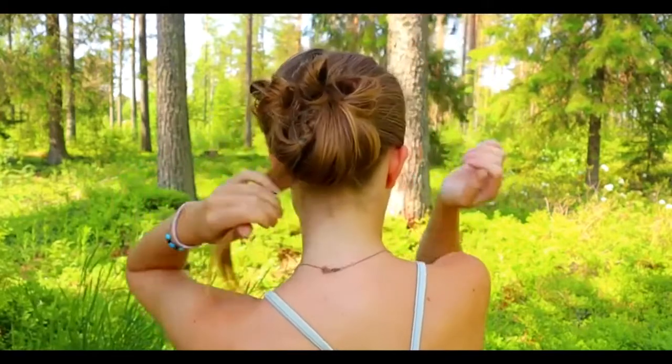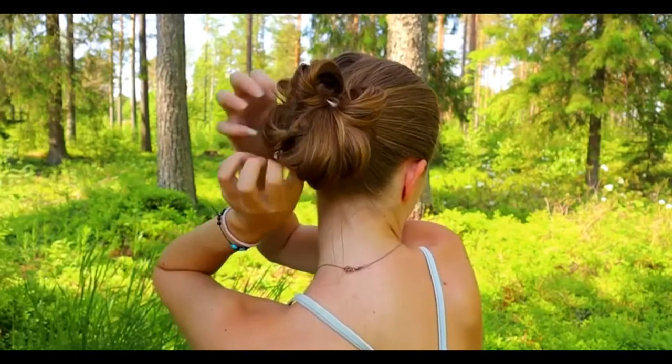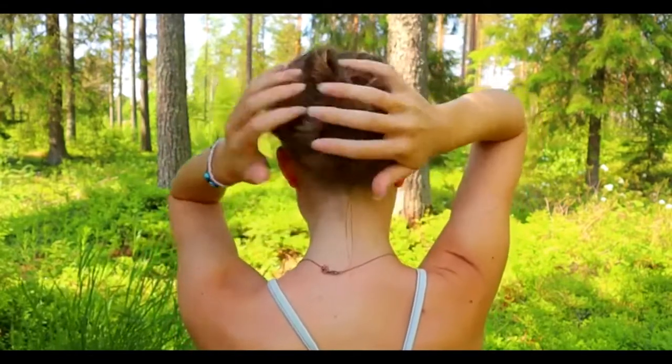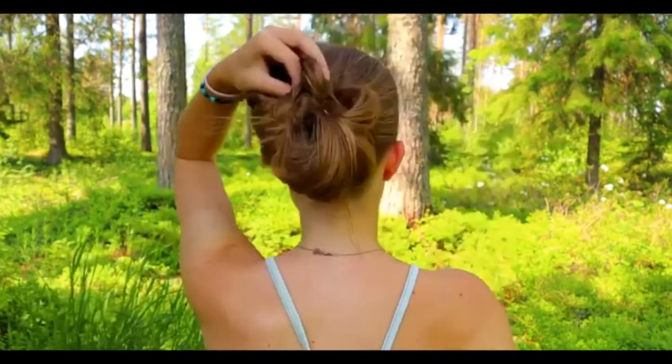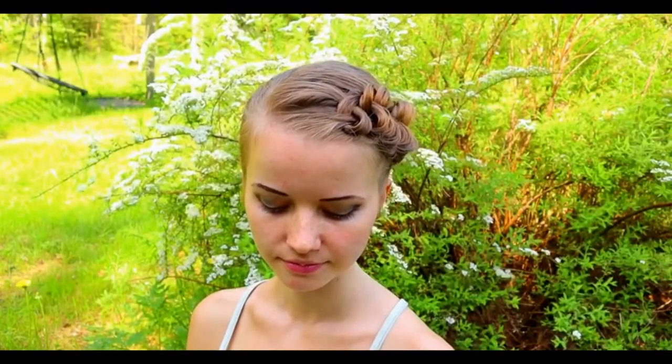I will take the end of the hair and slip it through the bubble so it will hold on. Do the same with the second end. Shape the bun if needed.